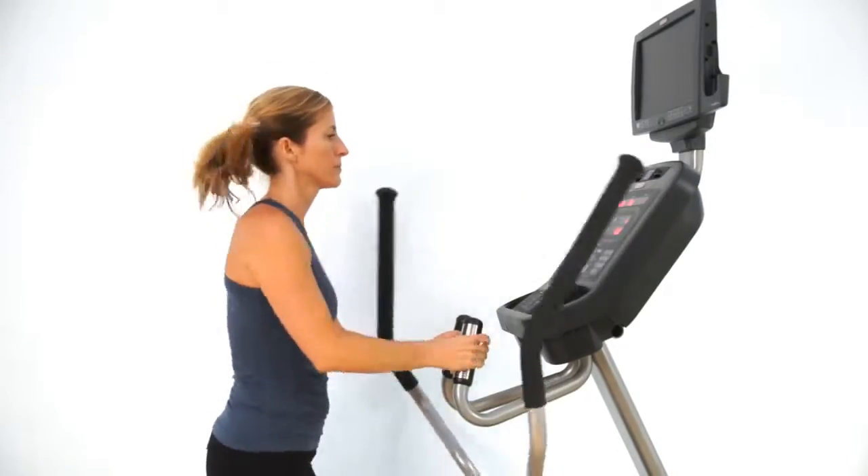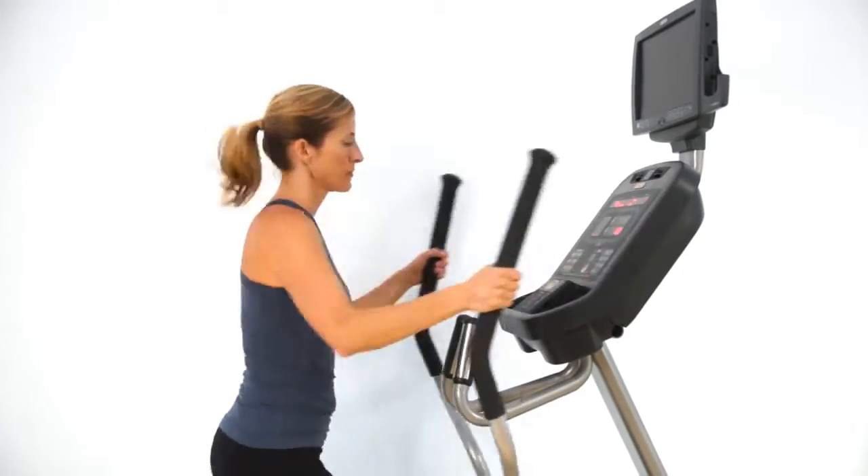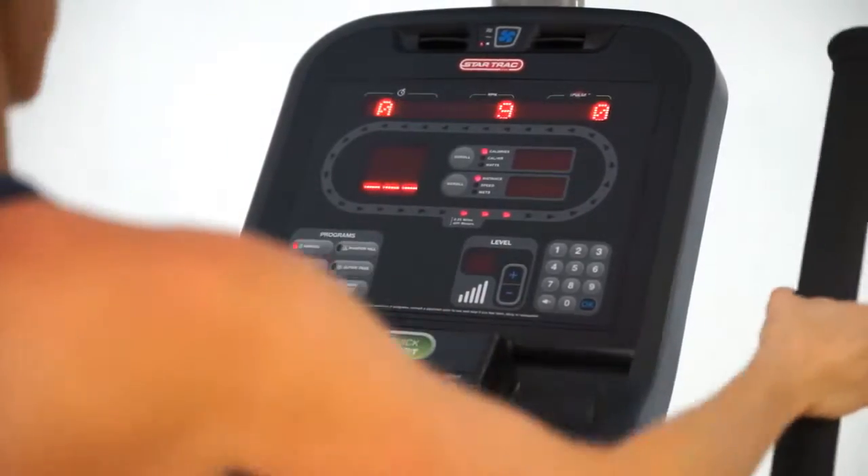As you step up onto the unit you've got a very simple intuitive display. There's plenty of room for your water bottle holder, your cell phone, your iPad, and any other products you'd like to carry while you're working out.